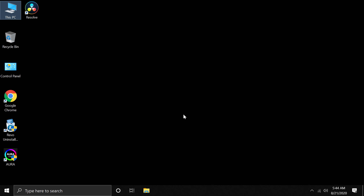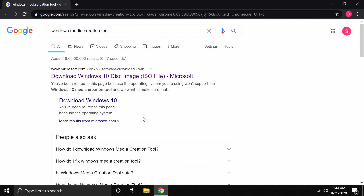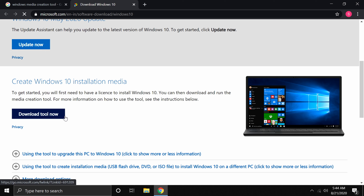Let's look at how to get Windows from the Microsoft website. On another computer, prepare a USB drive of at least 16 GB to create a Windows boot disk. Go to Google and search for 'Windows Media Creation Tool', then open the result starting with www.microsoft.com.